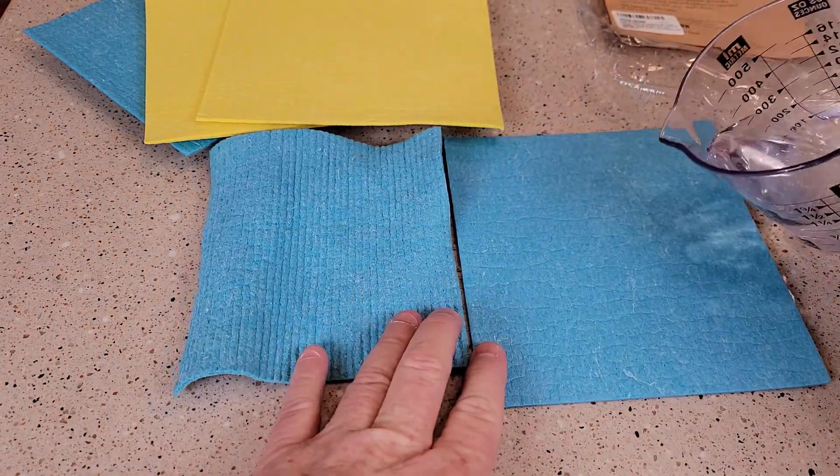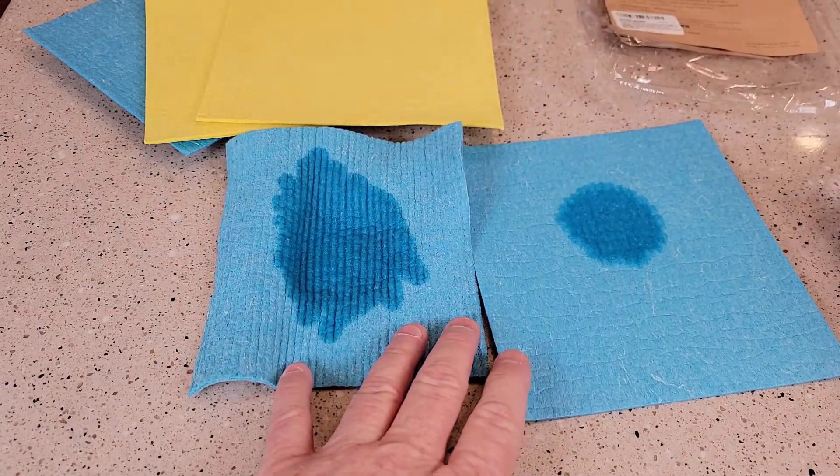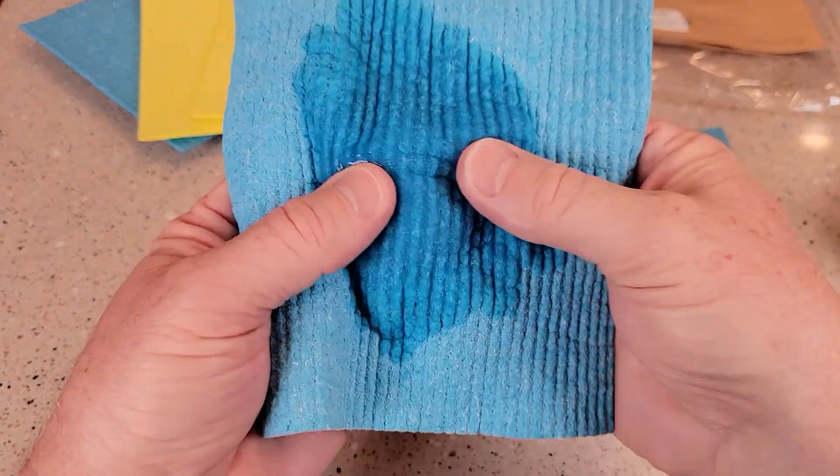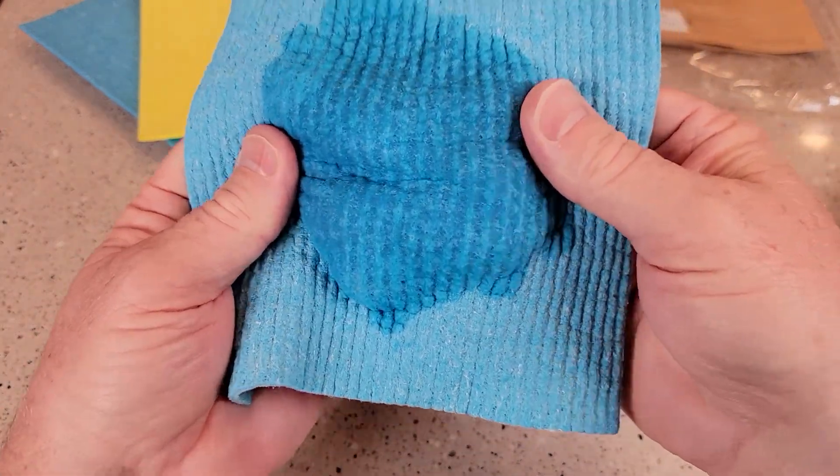I've got some water here. So even after they're washed, they're still very absorbent, and it's holding together very well.